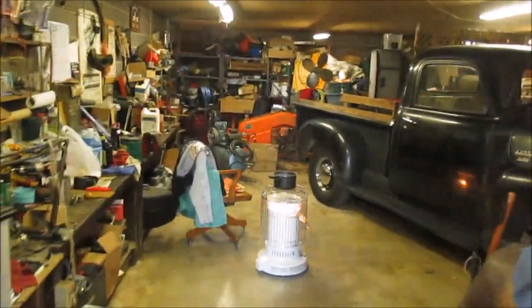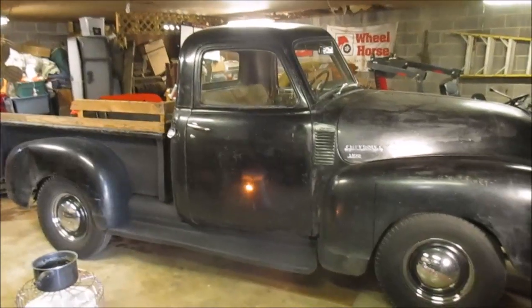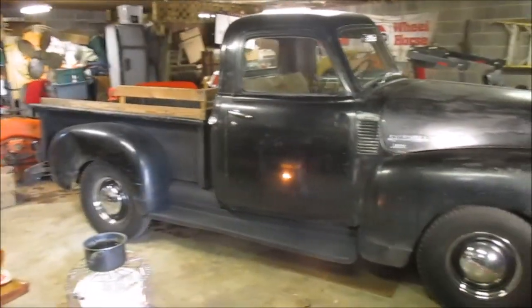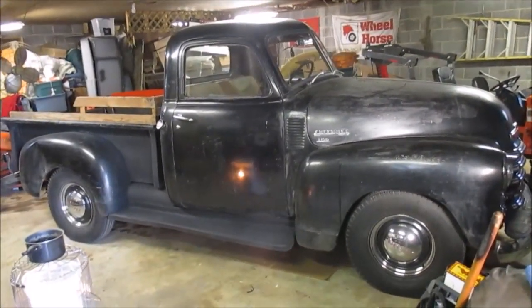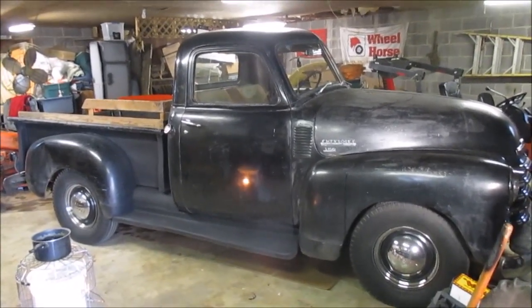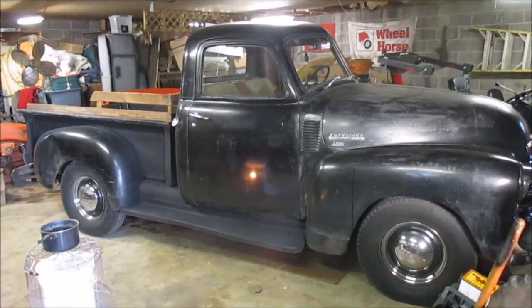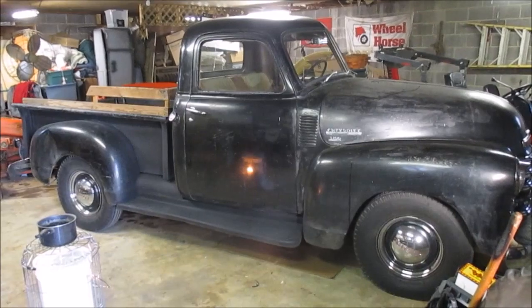Welcome to the shop. Today we're going to do a little preventative maintenance: check the brakes, the hub brakes on this '49 Chevrolet pickup, do some greasing, maybe change the oil — just give it a little going-over. It's been about a little over 3,000 miles since the last maintenance, so we'll see what it looks like.